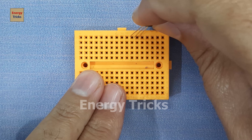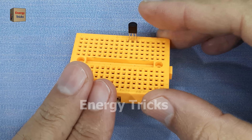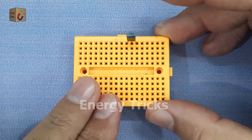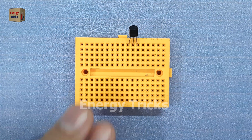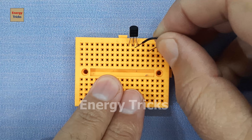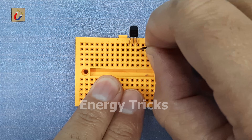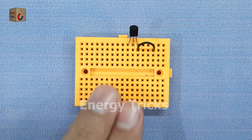I carefully insert a BC547 NPN transistor into it, making sure each pin sits in separate rows to avoid short circuits. Now I insert a jumper wire into the breadboard and connect one side directly to the emitter pin of the BC547 transistor.